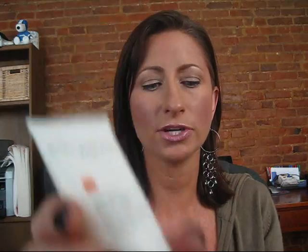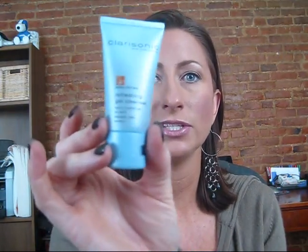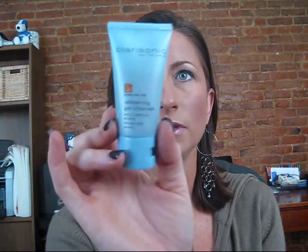It came with three cleansers. This one is for all or sensitive skin — it's a gentle hydro cleanser. This one is for normal to dry skin — a nourishing care cleanser. And this one is for normal to oily skin — a refreshing gel cleanser. This is the one I've used for the last two days and it feels really nice, but I don't think I'd go back and buy it specifically — my regular gel cleanser works just fine and I don't need to spend the extra money.